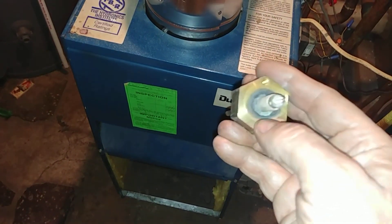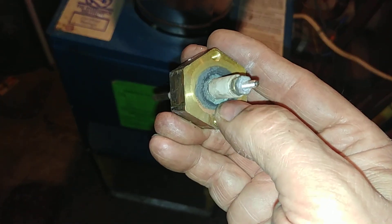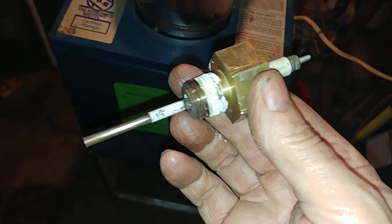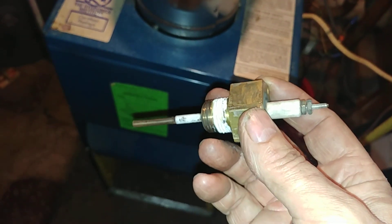We found that the probe was bad. You can see the corrosion there. We tried to repair it but there was no go, so it was better just to replace it.